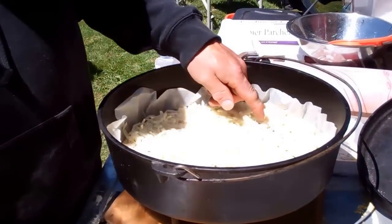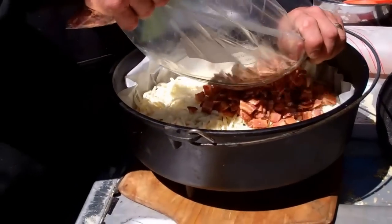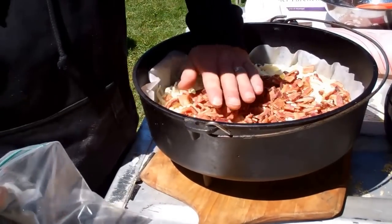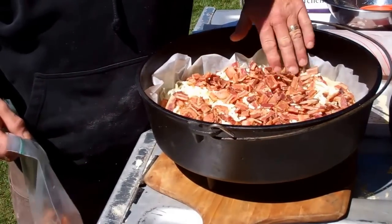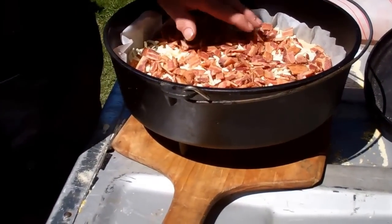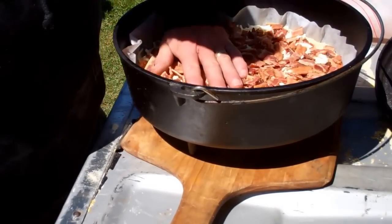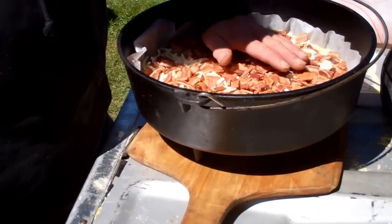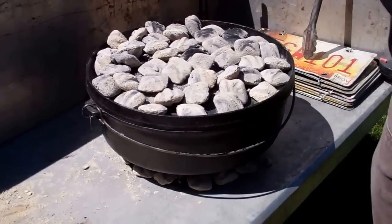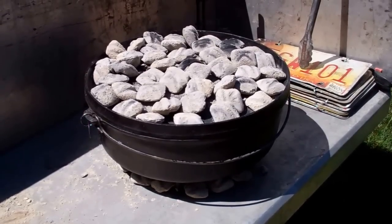You want to put about a pound of shredded mozzarella down. Then we put the bacon on, then we put the cheese on the side and let it spread out. At this point it's ready to go into the oven. The rest of the ingredients get put on after it's cooked. We've got a ring of 20 coals on the bottom and about 45 on top. We're going to let this go around 20 minutes and we'll check it.